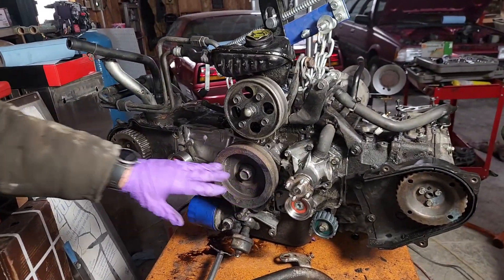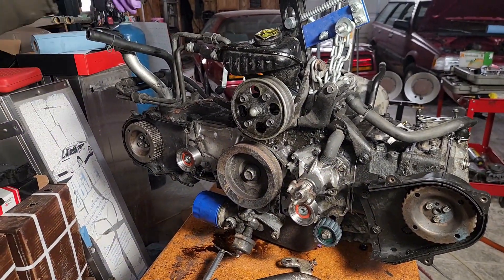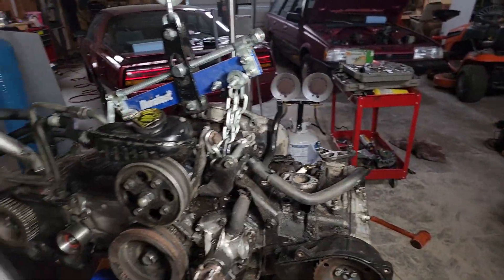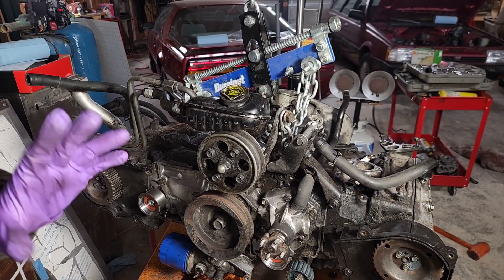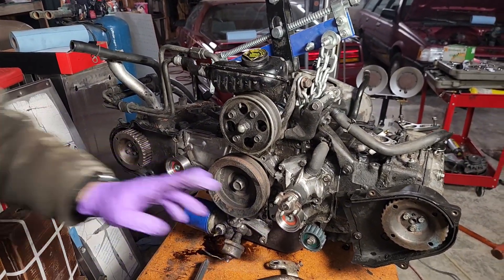You've got your crank here and then you have two camshafts, one on either side. Subaru numbers these cylinders 1, 2, 3, 4. So 1 and 2 are your front cylinders, 3 and 4 are your back cylinders, 1 and 3 are passenger side, 2 and 4 driver side. It's a single overhead cam, but it's got two cams because of the style of engine.